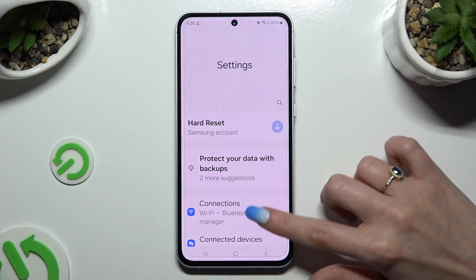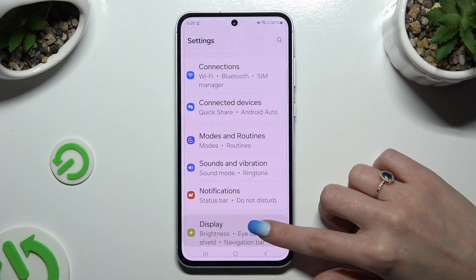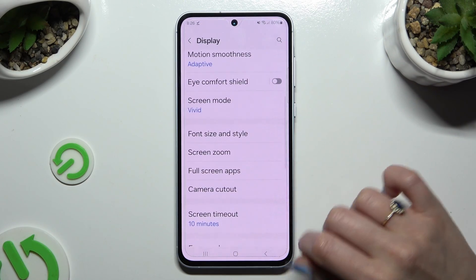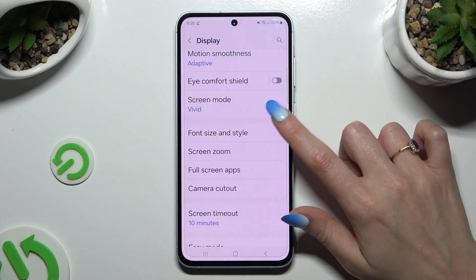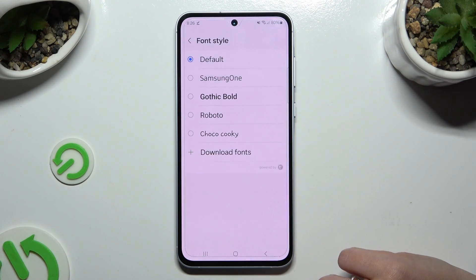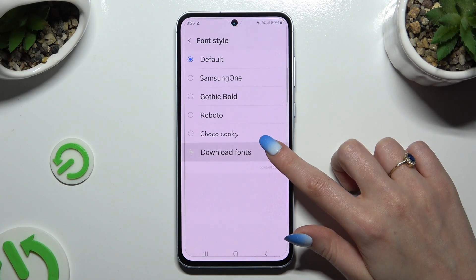Begin by opening the Play Store and hitting Display. Then scroll down to access Font Size and Style. Go into Font Style and tap on Download Fonts.